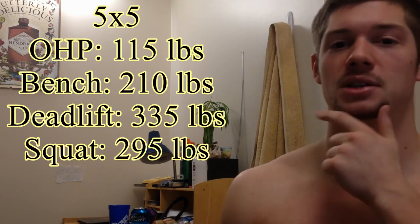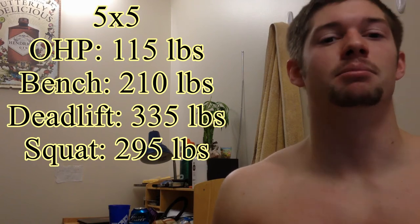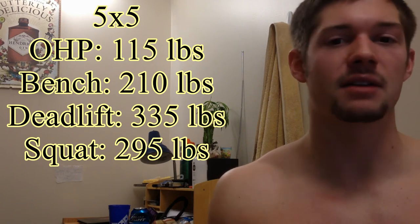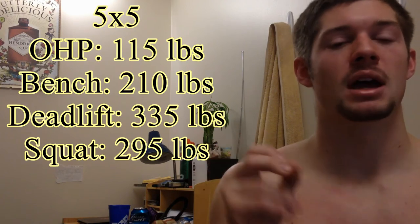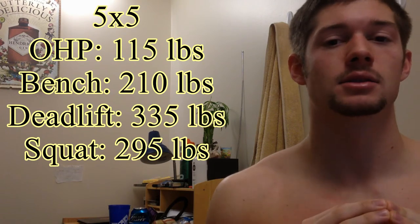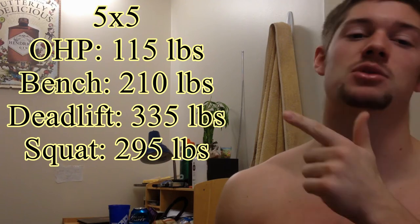Then bench press: I actually went for 215 pounds, but with a lack of spotter I didn't quite get all my reps. I think I got 5, 5, 4, 4. I'm debating keeping it at 215 and doing it again, or lowering it to 210. I think I'm going to stick with 215 to try and blast through the plateau.